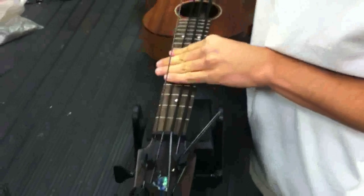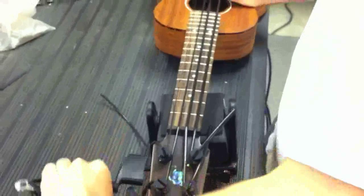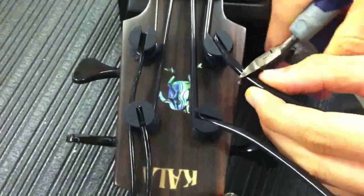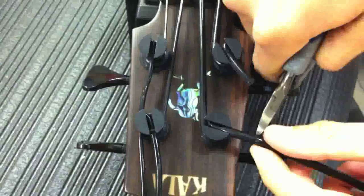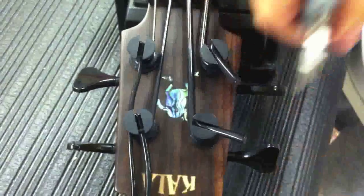Don't forget about stretching those strings out — that's very important. One last step, and that is to clip the strings. You want to leave about an inch of excess on all of the strings.